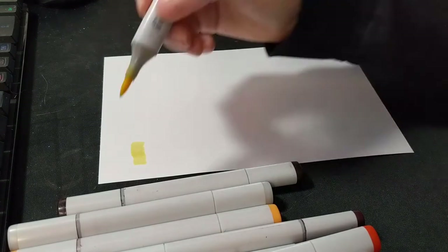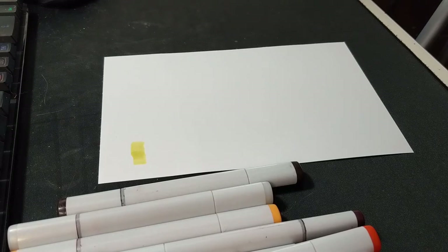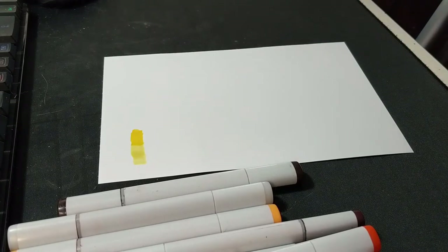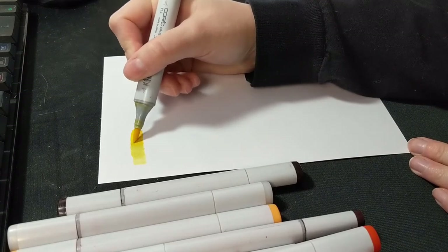I noticed right away that this has a similarity to render paper, which is another marker-specific paper, in that when you lay the color down there is a little bit of dry time — not dry time as in if you touch it it will smear, but when you first lay it down the color goes down a bit darker and a bit more desaturated than it's actually going to dry.